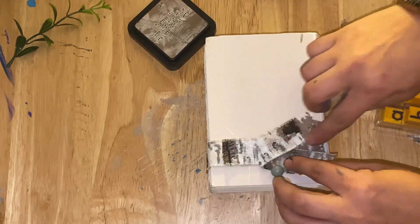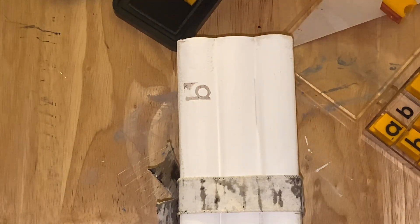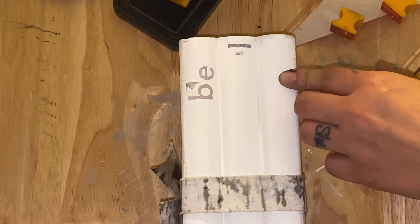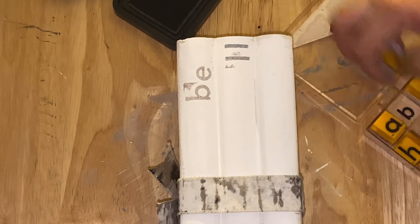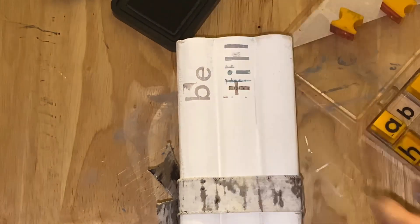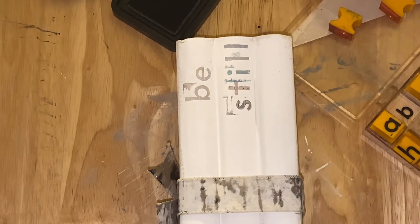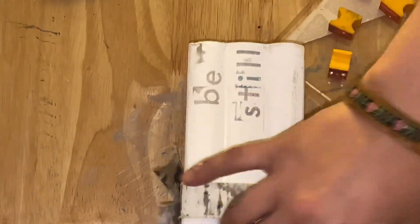Then I grabbed my letter stamps and some ink — I'm pretty sure I'm running out — and I just stamped 'Be Still,' which was so much harder than I thought it would be. I was struggling along the edges, maybe because my book stack was rounded, so I had to do the angle and roll it and just wasn't happy. So I just distressed the edges with a little bit more of my ink.